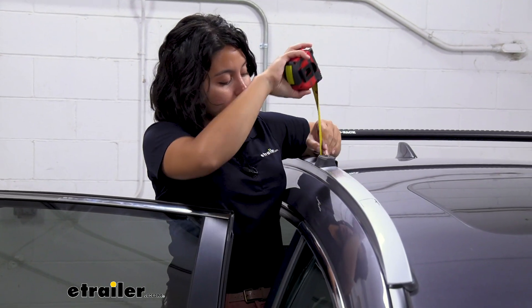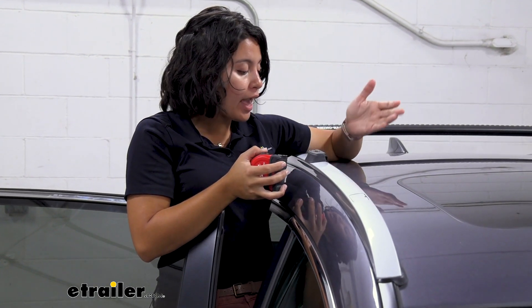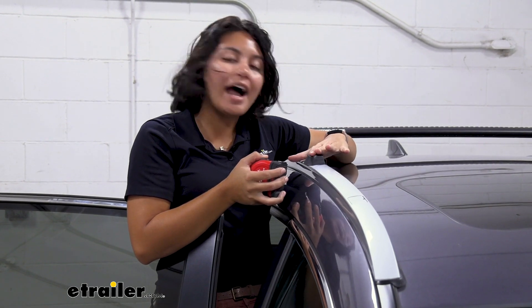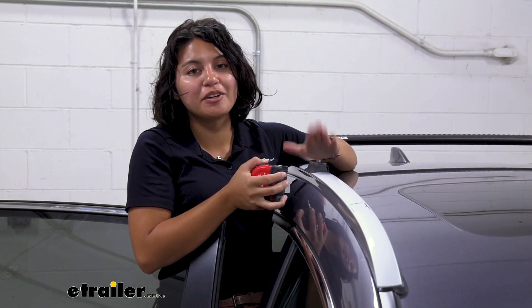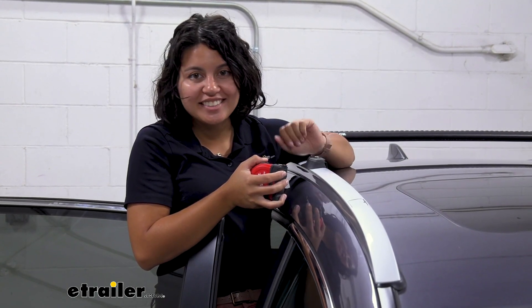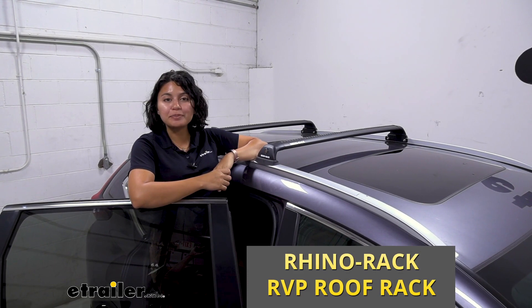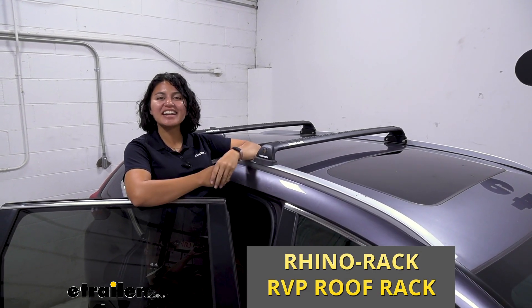This is a great option if you just need to take your cross bars off quickly and put them right back on. This is going to add one inch to the top of your flush rail system and it's definitely going to be very streamlined, although you will have to keep a 10 millimeter wrench inside your vehicle if you want to keep doing this. That was a look at the Rhino Rack RVP roof rack system for your fixed mounting points here at eTrailer.